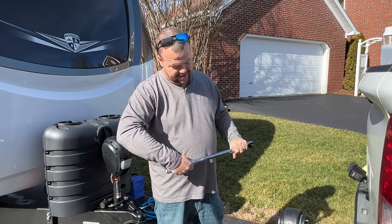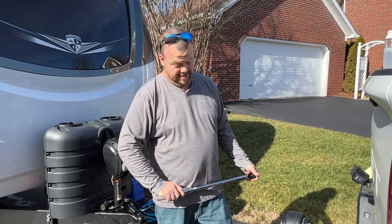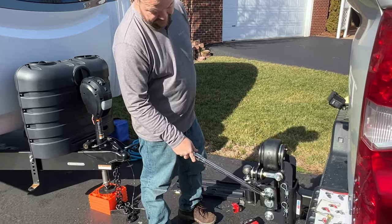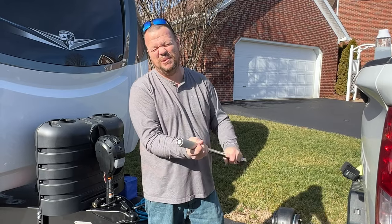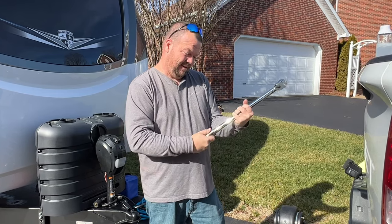So this is a Fastway hitch. On the bolts for the top — the one that adjusts the pitch of the head — Fastway says get it tight and make a half turn, which I did. But these two bolts here require 250 foot-pounds of torque, which is a lot when you're old and out of shape.